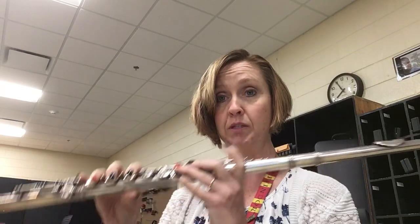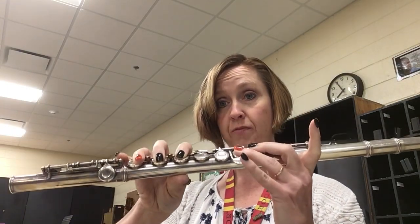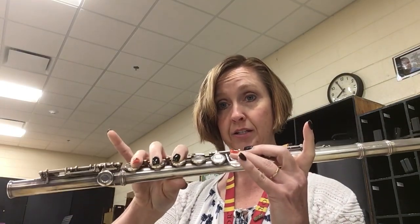You have to make sure that you're tonguing very clearly, otherwise it's going to sound very muddled on the doot-doot part. We'll start it slowly. We end up playing it three times before we shift from the E-flat to the D.